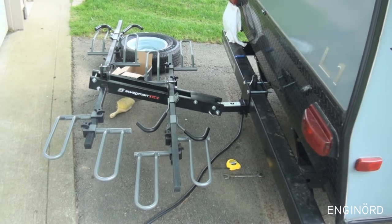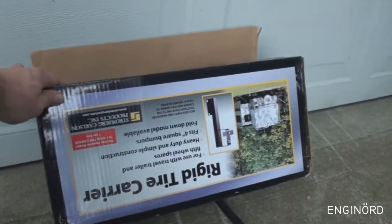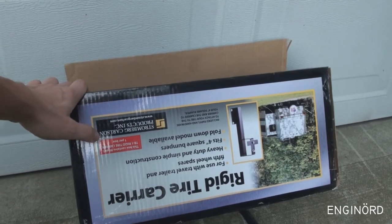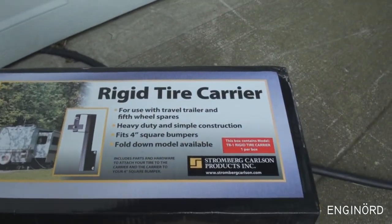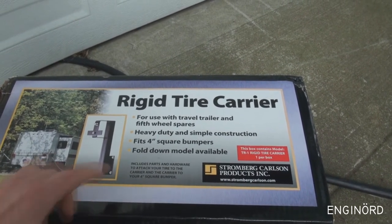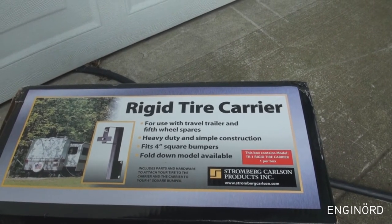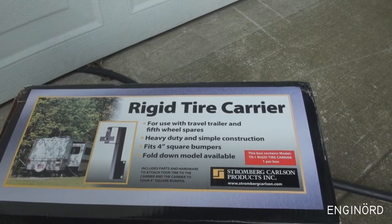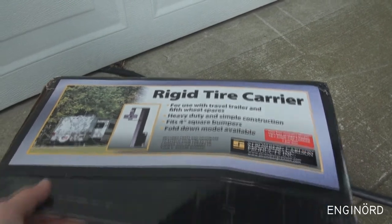The bike carrier is installed. Now the next thing is putting this tire carrier on. This is made by Stormberg Carson Products Inc. It says: for use with travel trailer and 5th wheel spares, heavy duty and simple construction, fits 4-inch square bumpers, fold-down model available — I bought the non-fold-down model. It includes parts and hardware to attach the tire to the carrier and the carrier to your 4-inch square bumper.